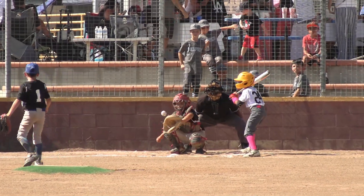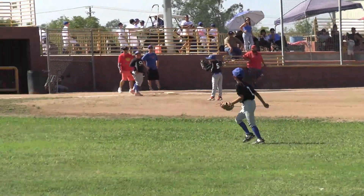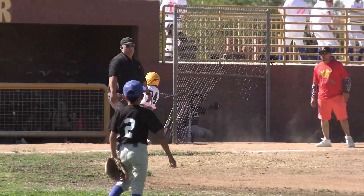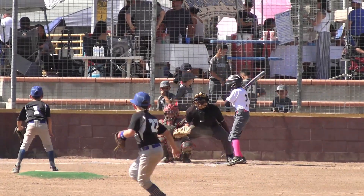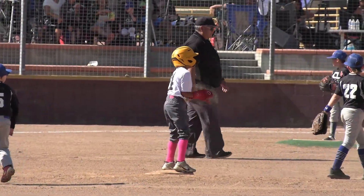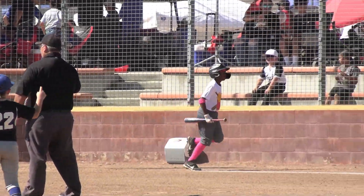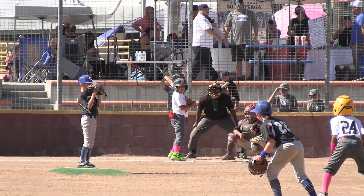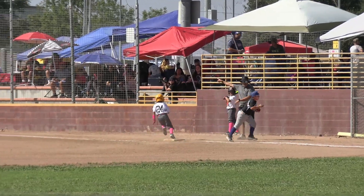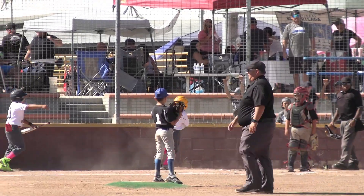Bottom of the first. Jaden leading it off. Takes strike one. Oh-and-two count. That is poked, and that falls down. Jaden's safe. Taj batting second for Team Rally Fries today. That's a strike, and Jaden gets into second base. Two-and-one. Strike three, that's going to be one out. Lumpy in the box, his first at-bat, his team down. A pickoff, and they got him at third, but they overthrow it. That ball's way out there, and Jaden's going to come in to score. Three-to-one.